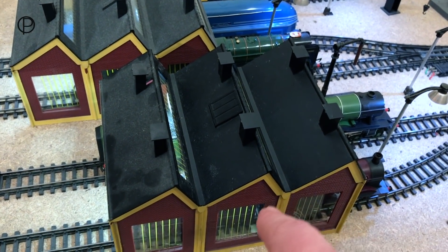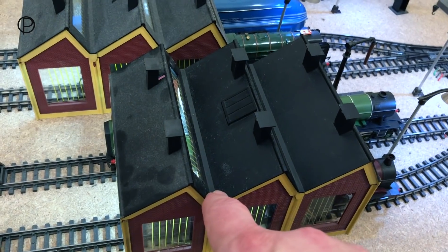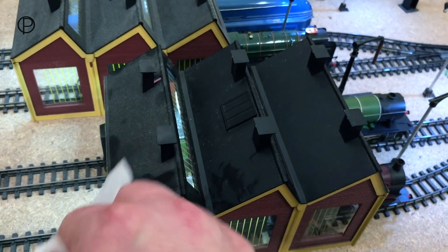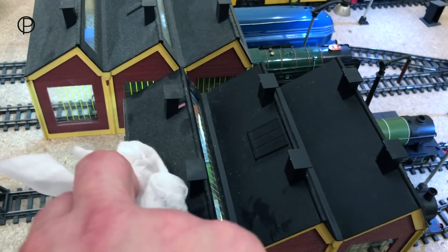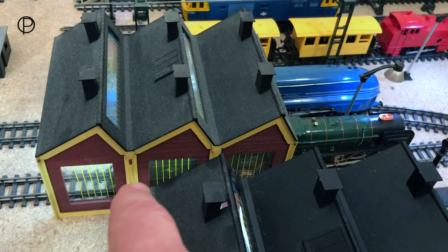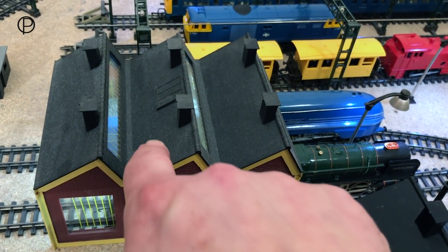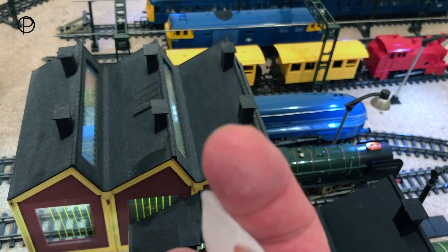Hello and welcome back. I know I said last week we'd look at something else from the later Triang Hornby period, but I ended up trying to clean the roofs on these modern engine sheds - you can see they're very very dusty. Dust is the enemy of any layout. Look at this one, it looks completely grey. If I just rub my finger on there you can see the dust.